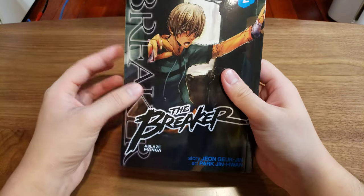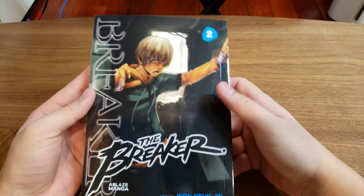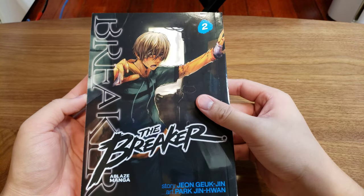Alrighty, hello everyone, my name is Kit, and welcome to another preview of The Breaker, except this time we're going over the second edition of the Omnibus.